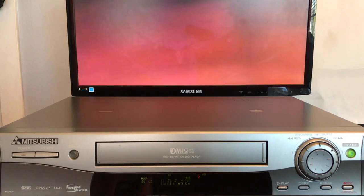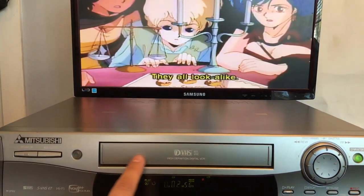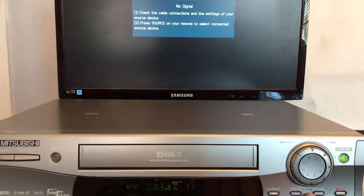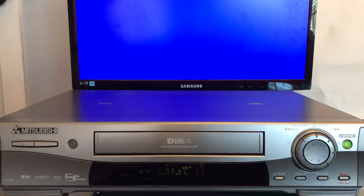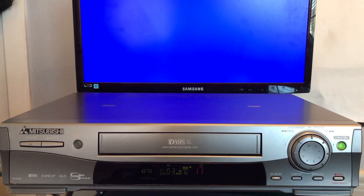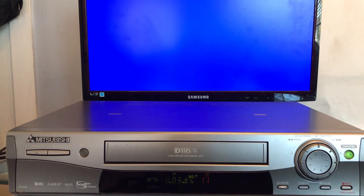When you're playing the D-VHS, this indicator light goes ahead and turns green. But this is a regular tape, so it's not going to turn green. If you guys are interested in this unit, they do sell them on Amazon, so I'm going to put a link in the description so you guys can check them out. Sometimes sellers are selling them — last time I checked, there were like three for sale.